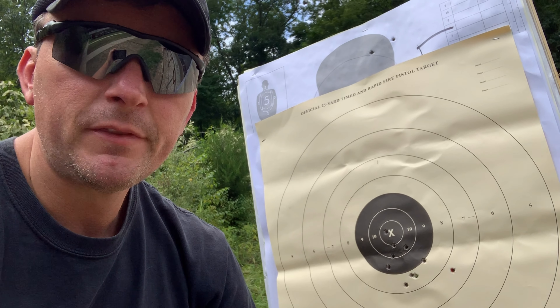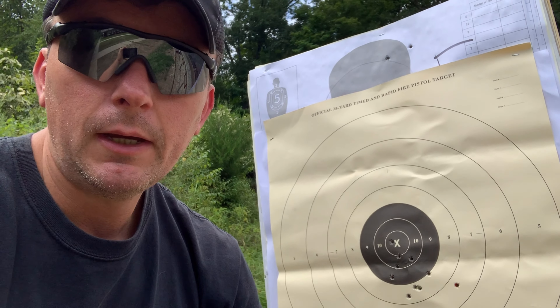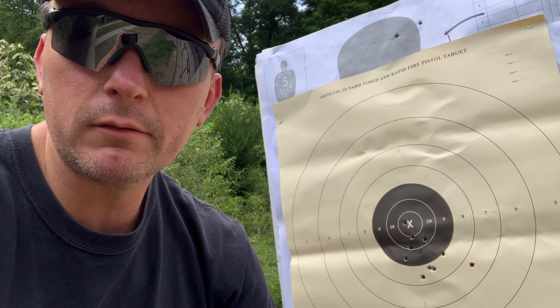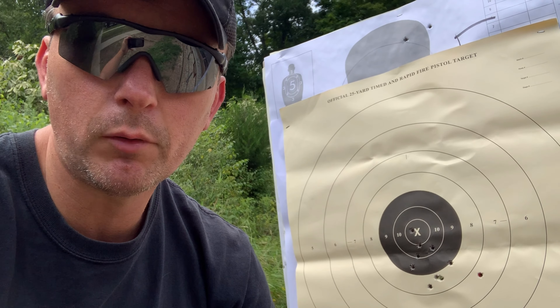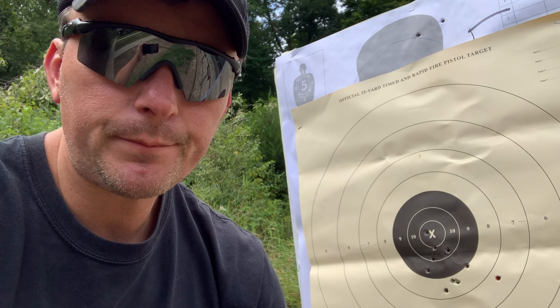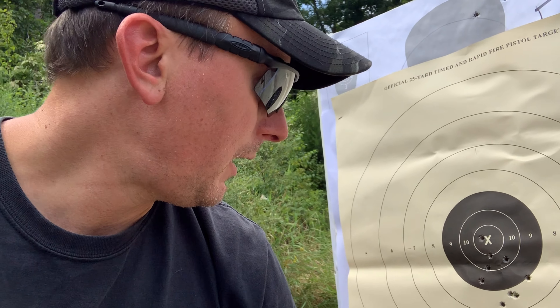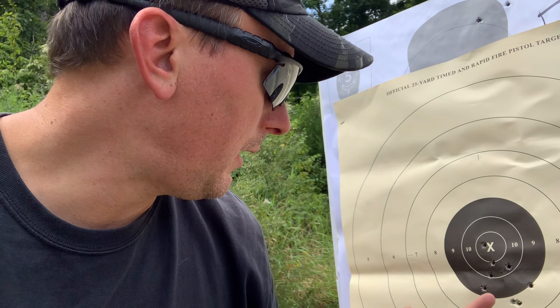Let's talk about zeroing your gun — duty ammo or carry ammo versus your training ammo. I recently picked up 3,000 rounds of PMC 115 grain ball ammo. My carry ammo is Gold Dot 124 grain plus P. I noticed the ammo was shooting way to the right for several hundred rounds, so I adjusted the sights without really thinking about my carry ammo. The PMC was shooting to the right but the carry ammo was fine — until I started messing with the sights for the training ammo, then it went off to the left.